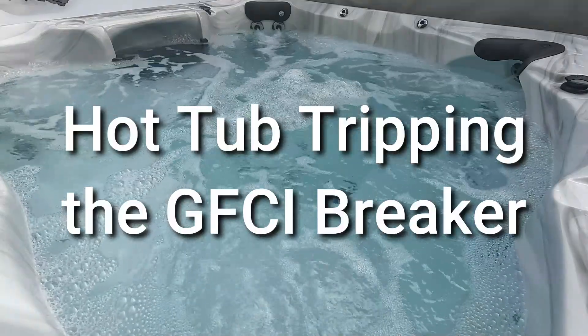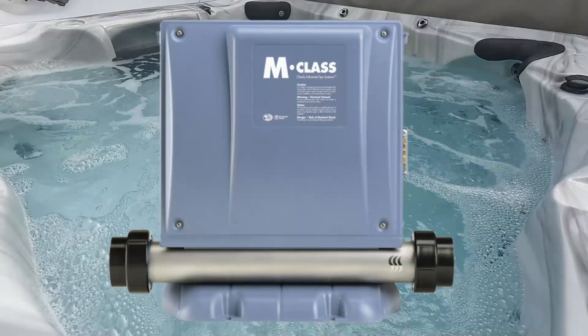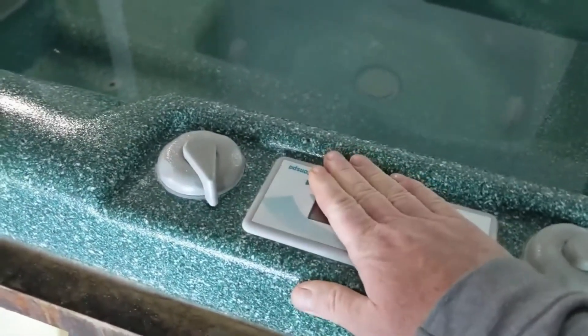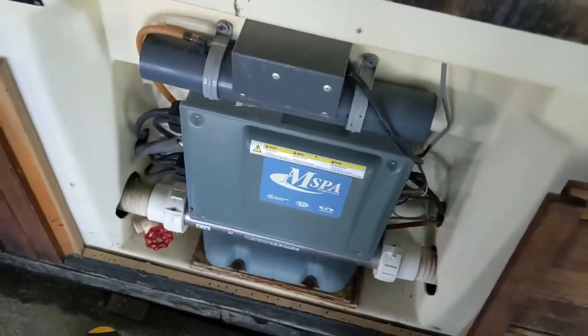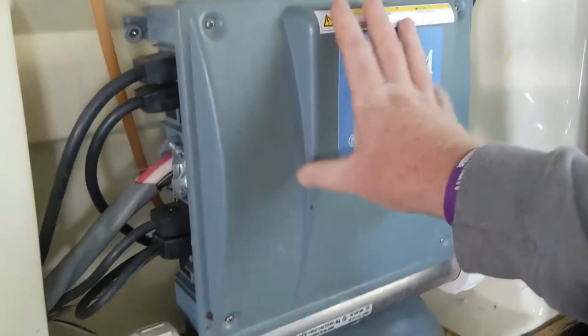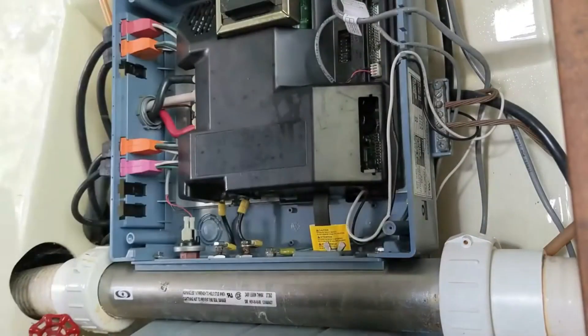If you have a hot tub that's tripping the breaker and you have a Gecko M-Spa spa pack, I'm going to show you step-by-step how to figure out why it's tripping the breaker. It doesn't matter what the company name is — this can spa just put their own sticker on a Gecko pack. What you really want to look at is the pack underneath. This is the Gecko M-Spa that's tripping. First, take this door off right here.